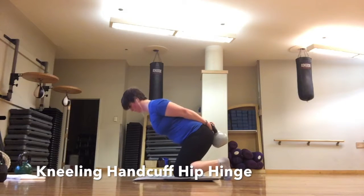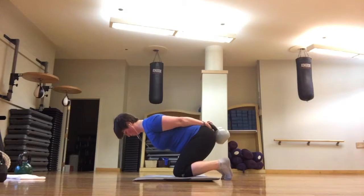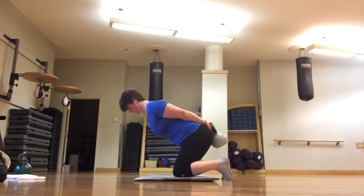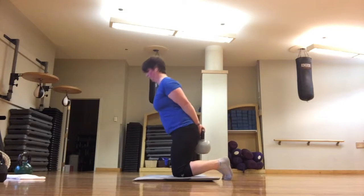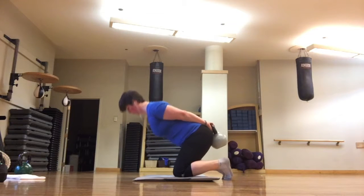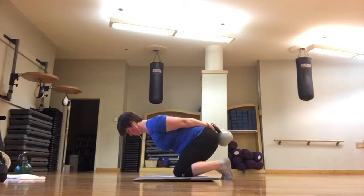Finally, if you're too squatty — meaning you bend your knees too much — or if you only feel your quads, you might want to try the handcuff hip hinge on your knees. Get into a tall and tight kneeling position and reach your hips back into the weight, allowing your chest to come forward toward the floor. Taking your knees out of the equation lets you focus only on your hips bending and your weight shifting back, so that you can use your glutes to drive forward.